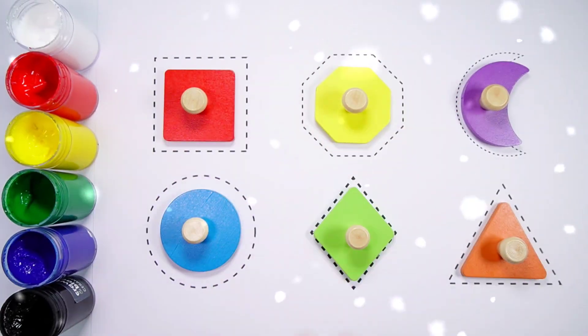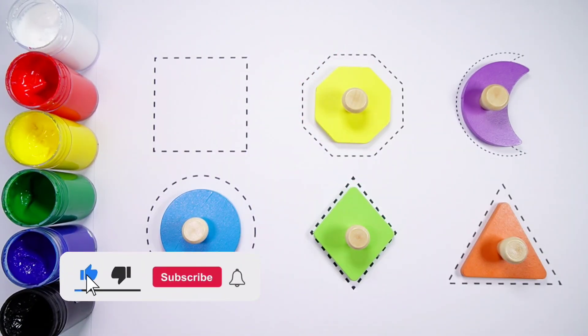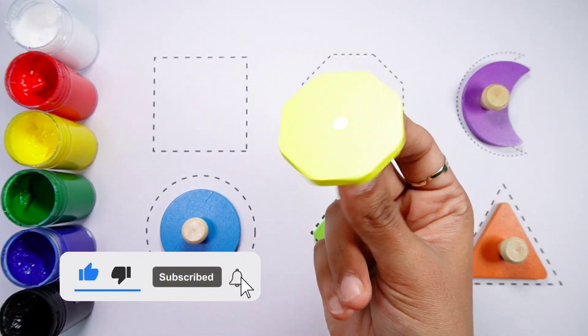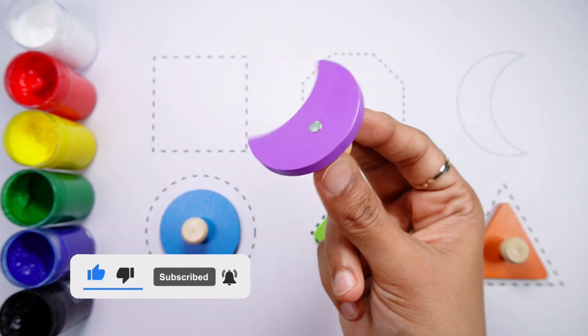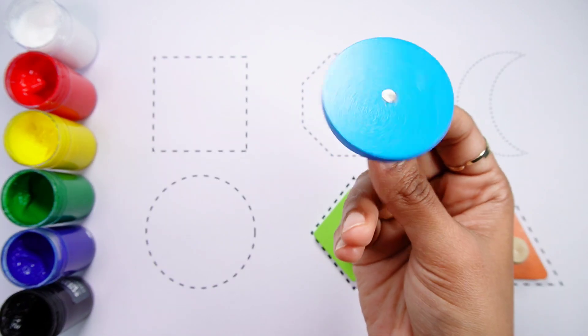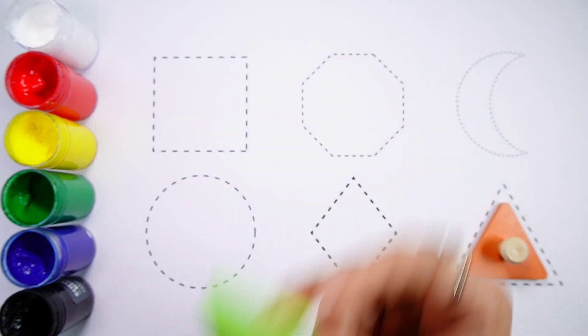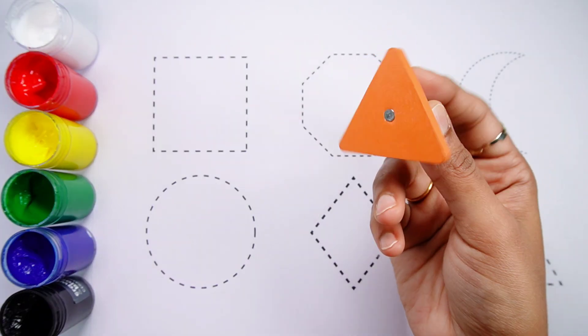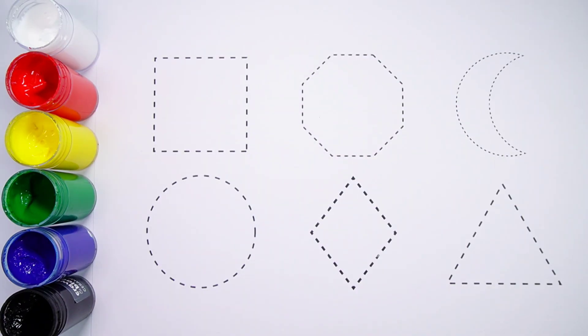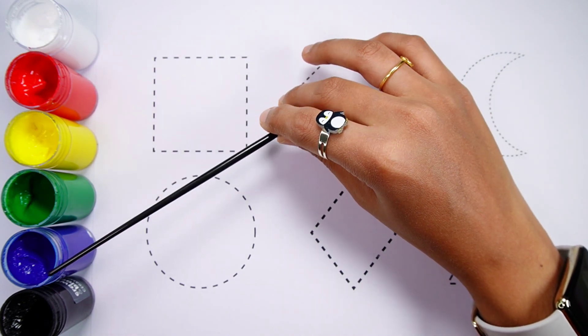Hello kids, let's learn some shapes! Square — a red square. Octagon — a yellow octagon. Crescent — a purple crescent. Circle — a blue circle. Rhombus — green rhombus. Triangle — orange triangle. White color, red color, yellow color, green color, blue color, black color.